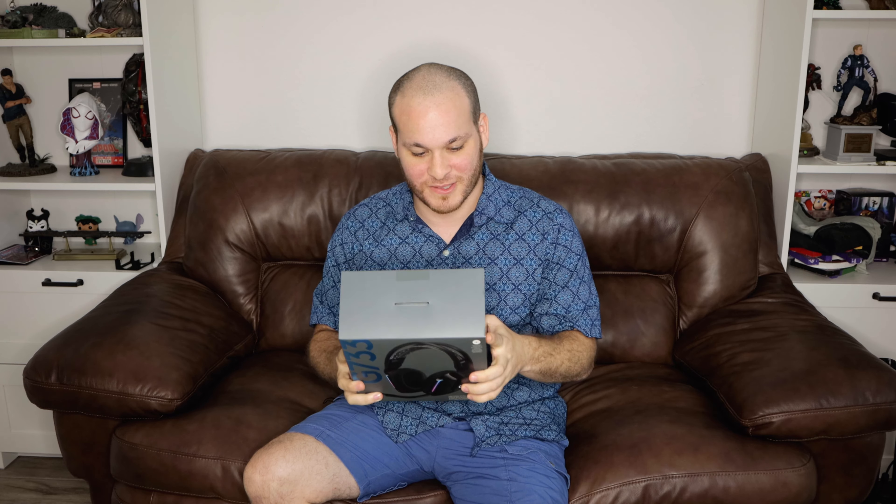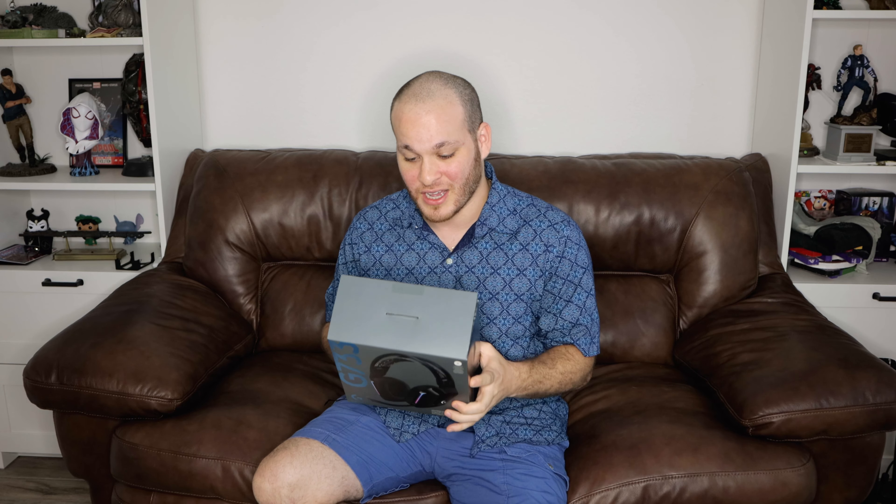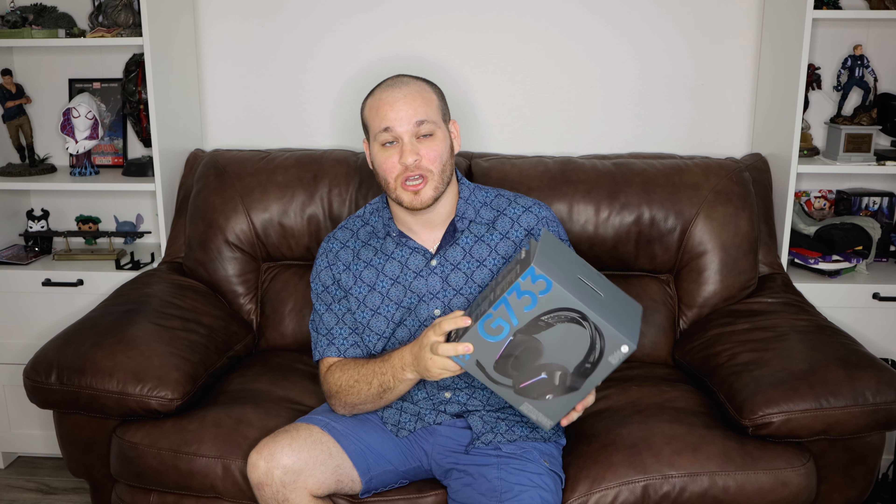What's up everyone, this is what matters today. Today we got the Logitech G733, a wireless headset from Logitech with all the bells and whistles. It does use their Lightspeed adapter, which is pretty awesome because my keyboard also uses that Lightspeed adapter, so you can use the same adapter for this and all the peripherals.